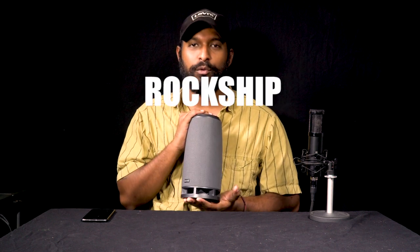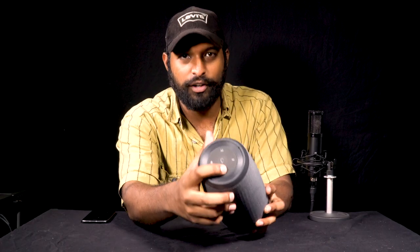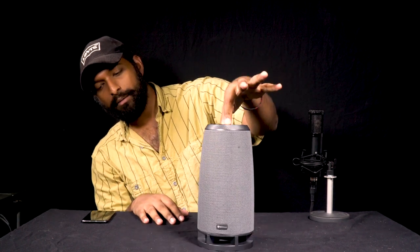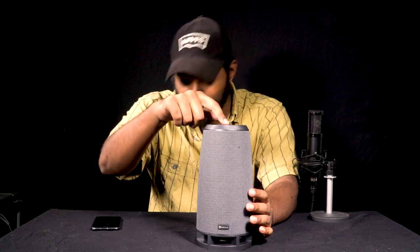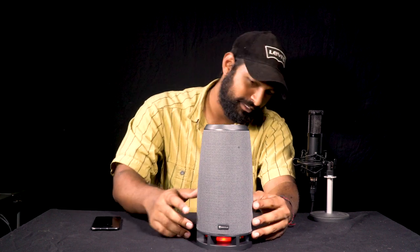What's up guys, Mike from Rockville. Today I am introducing one of the new Bluetooth speakers we have here at Rockville. It's called the Rock Ship. You might be asking why it's called a Rock Ship — honestly it's pretty straightforward. Look at this thing. Let me go ahead and turn it on. If I click the top of this speaker, look what happens — that's pretty cool. Now it really looks like a rocket ship.